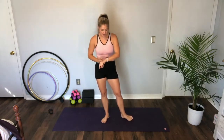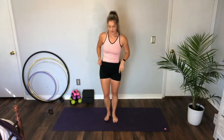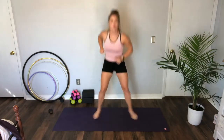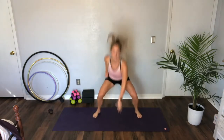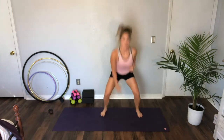Ten more seconds. Next move — I'm going to show you two ways to do it. We're going to reach down, step together, squat down. Or, if you want to jump, bring it back in. Level one here. We're gonna go for 10 seconds. Three, two, and rest — 20 seconds.